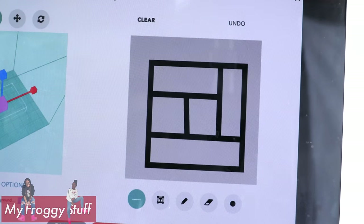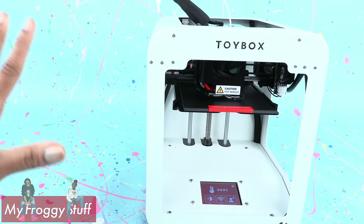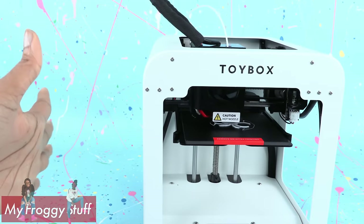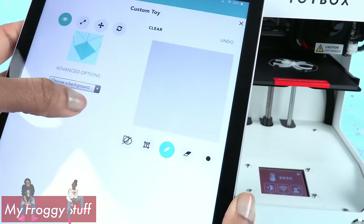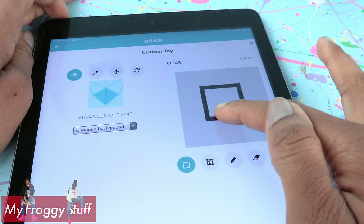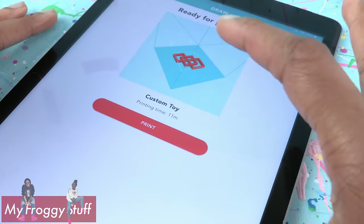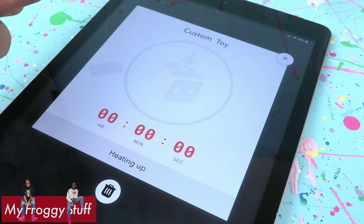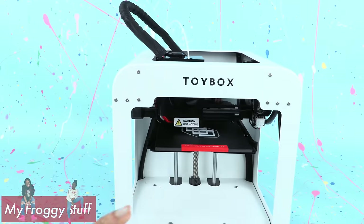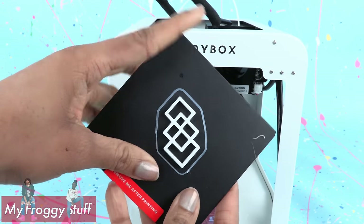I couldn't get it to print, so I just went back and printed something from the catalog to make sure my connection was good. It is printing, so I must be doing something wrong. I've been able to connect my tablet and we're going to try to draw on this instead. I just want a square — like a little cube. Maybe this will work. Create. It says it's going to do it, so let's hit print. We got it to work! That is a lot smaller than I thought — this is a learning process. That is not the size I was going for, but it did turn out really good. It's the perfect shelving unit for our Party Pop Teenies.